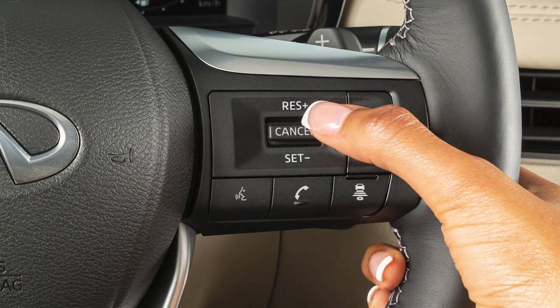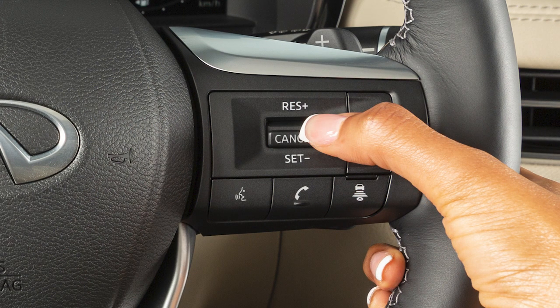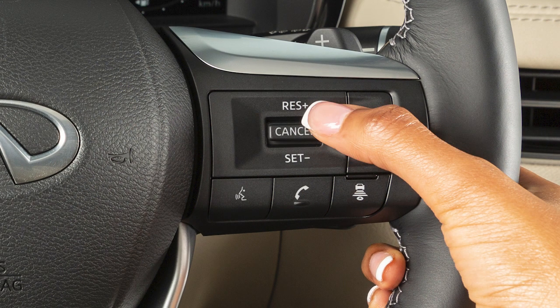To reset at a slower cruising speed, push and hold this switch down. Release when you have reached the desired slower speed. If you push the switch down and quickly release it, each push will decrease your set speed by about 1 mile per hour.